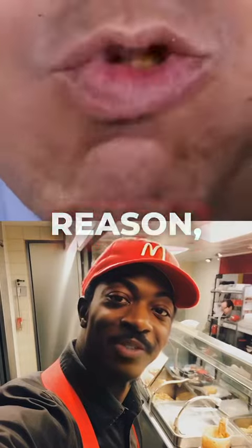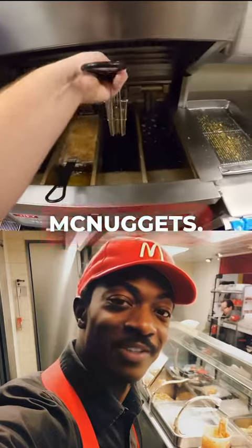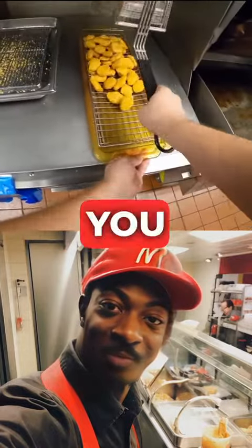My boss fired me from McDonald's for no reason, so I decided to take revenge by revealing their secret recipe for Chicken McNuggets. Remember to save it so you don't lose it.